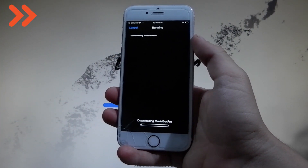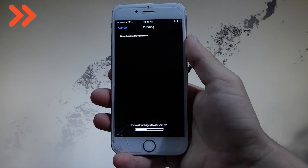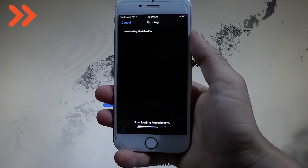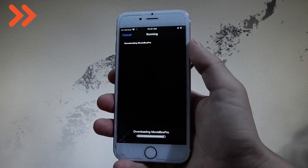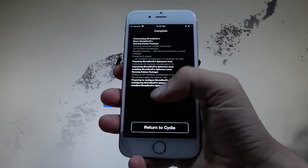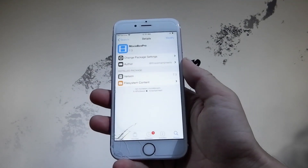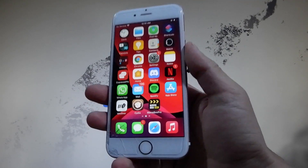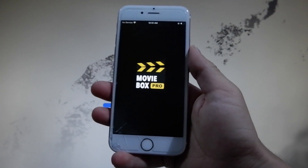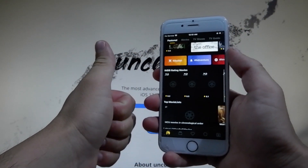I'm going to fast-forward this part of the video while it downloads because it's a big app and takes a while. Here it is — I'm getting an app through Cydia, which means the phone has already been jailbroken and I can get modified apps and use all the jailbreak features. I've already gotten it and I can open it. Let me open MovieBox Pro just for a few seconds — here it is, fully working. Thanks for watching, don't hesitate to try it yourself, and don't forget to like and subscribe for more tutorials.